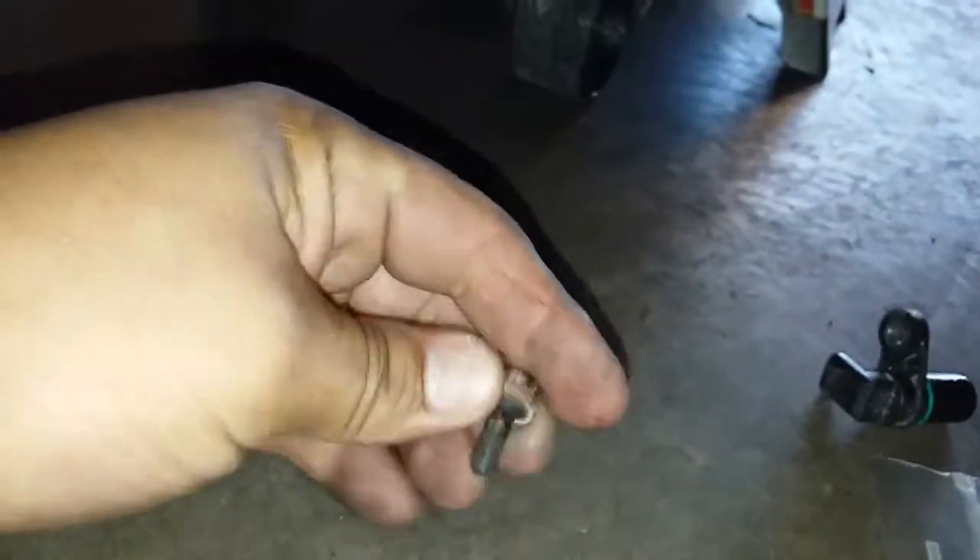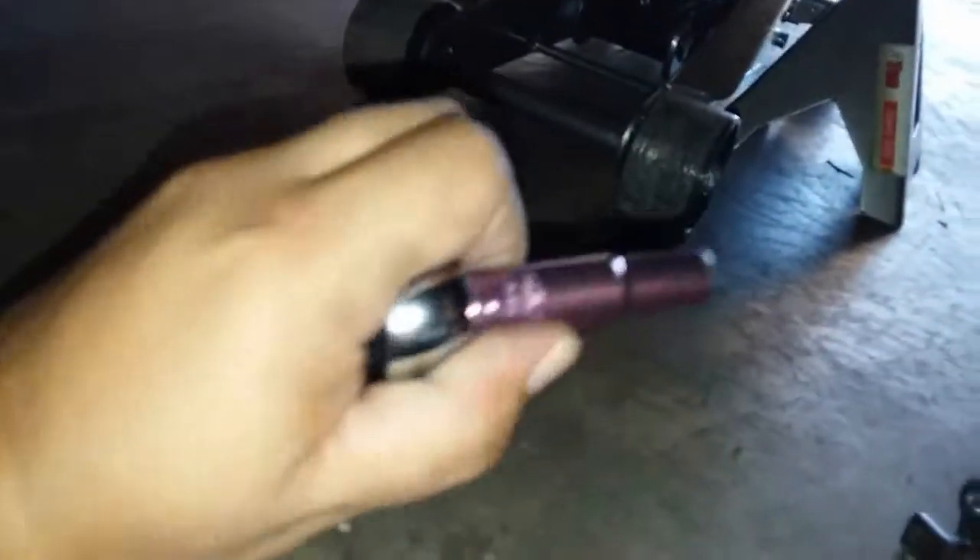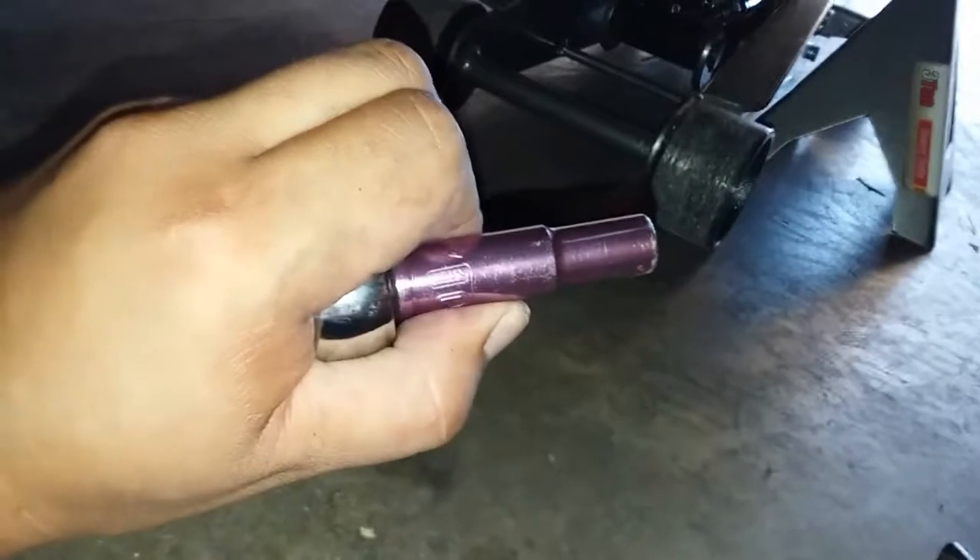Next thing we're going to do is go ahead and put in the screw. This is a 10mm socket. There's the 10. We're just going to go ahead and put the screw in there and secure it in place.